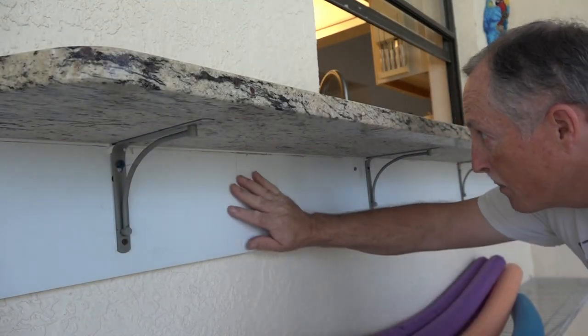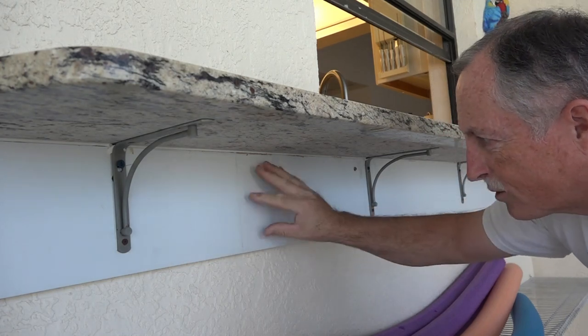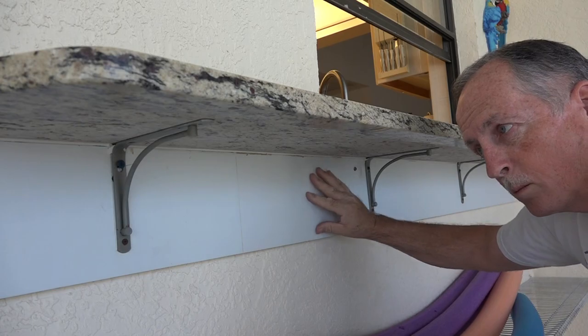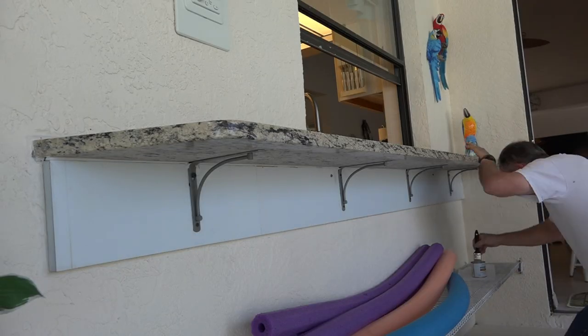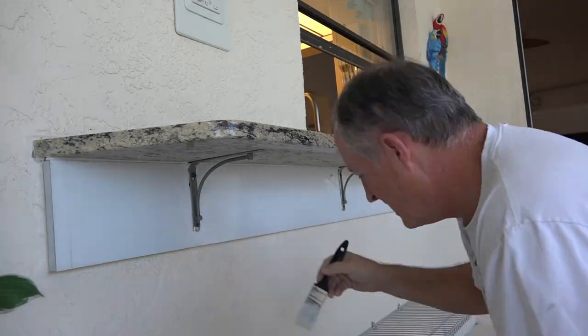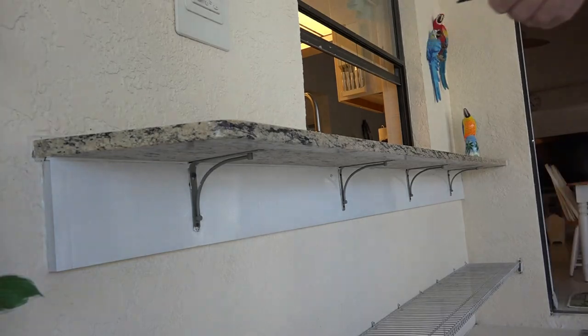Before I put those new vinyl brackets on, the first thing I have to do is paint this area — it's currently gray — and I'd like to paint it white to sort of match those vinyl brackets. There we go, that's one coat done.